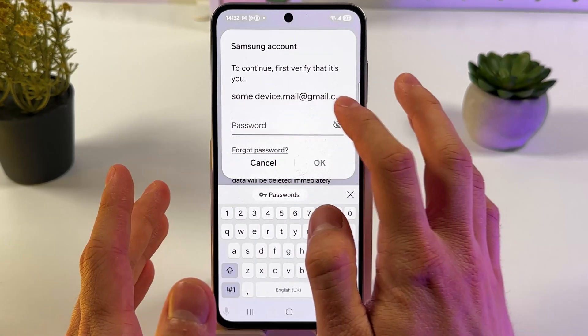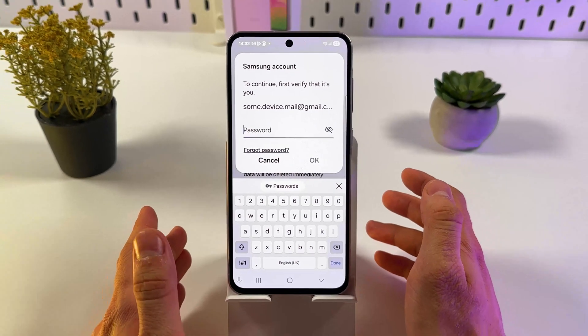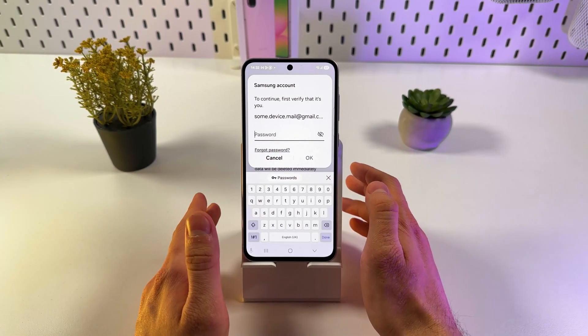Now you have to verify and enter your Samsung account. And basically that's it. I hope this video was helpful. Thank you so much for watching. Have a great day and please consider subscribing to our channel.